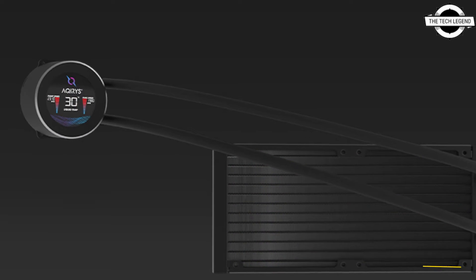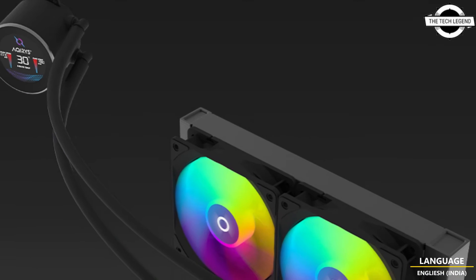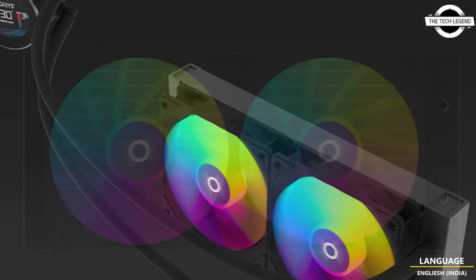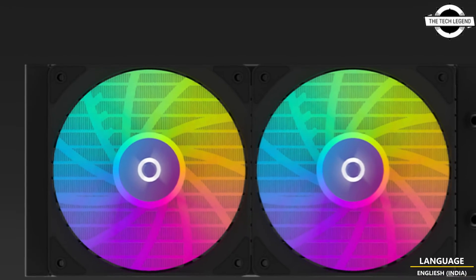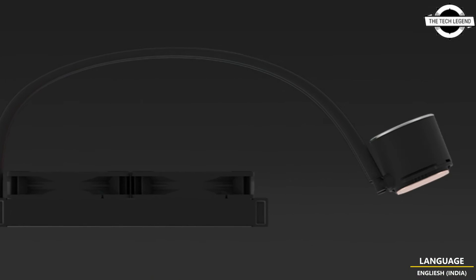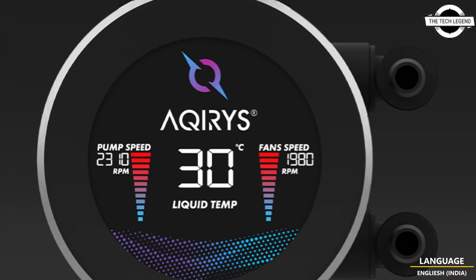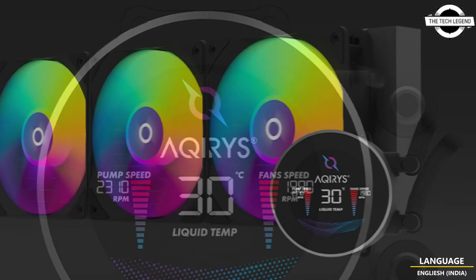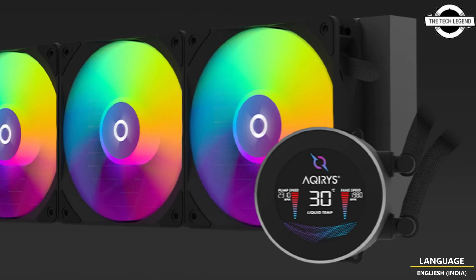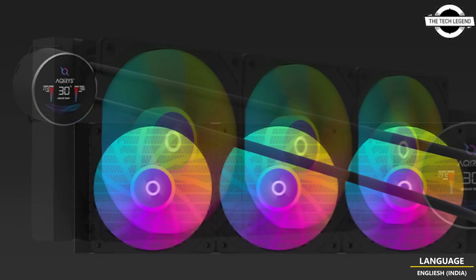The centerpiece of this series, the LCD display, is more than just a visual addition — it is a functional tool designed to make system monitoring straightforward and accessible, providing essential system information in an easy-to-read format, helping users effortlessly manage their cooling systems.